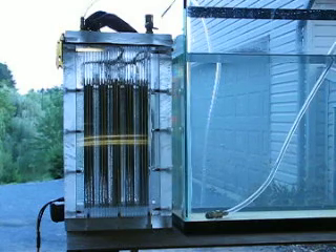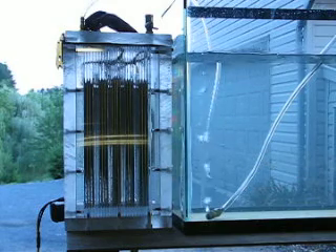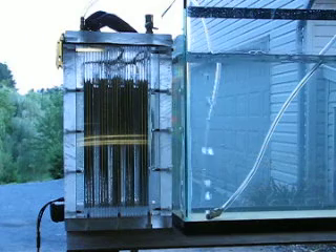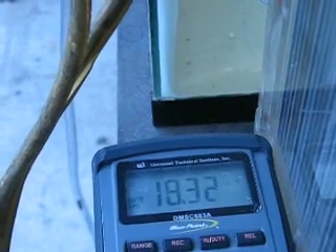It goes fairly quickly. This is with a half a teaspoon of lye. Water temperature is about 80 degrees. I have an amp meter set up here on the back of my flute drawing — a little over 18 amps. I can back off the lye a little bit; I'm going to keep the amps a little bit more under control.